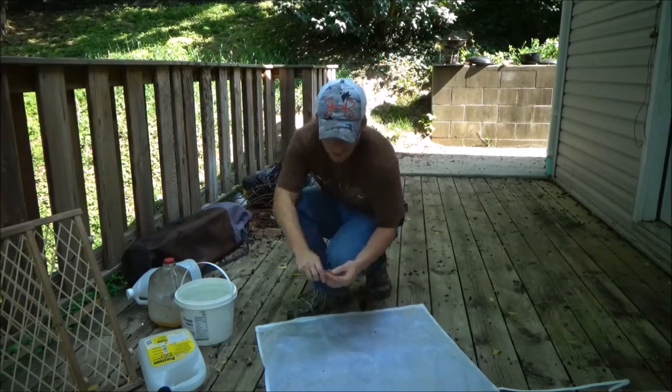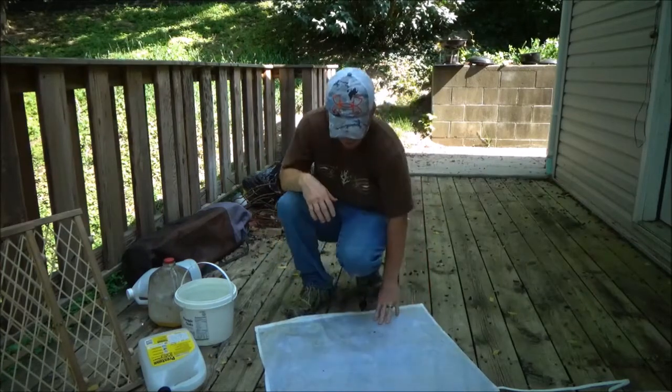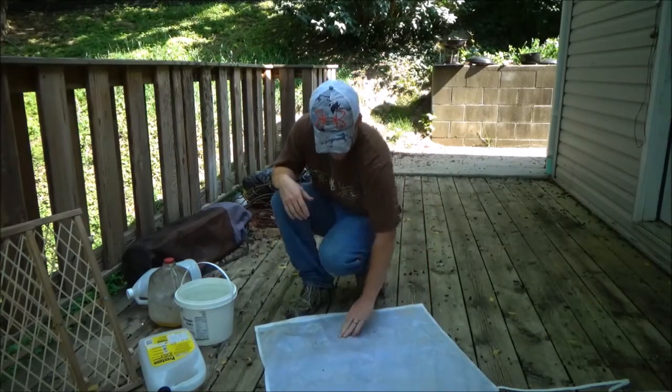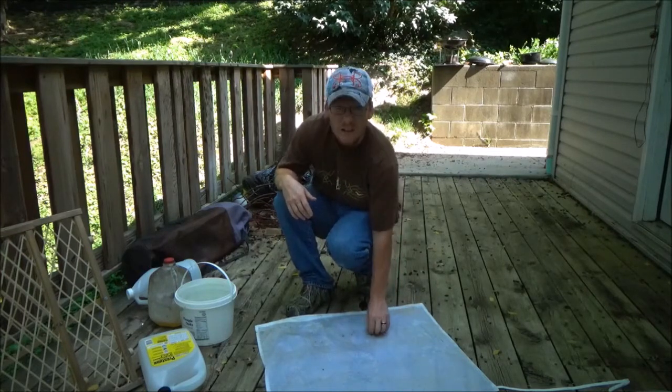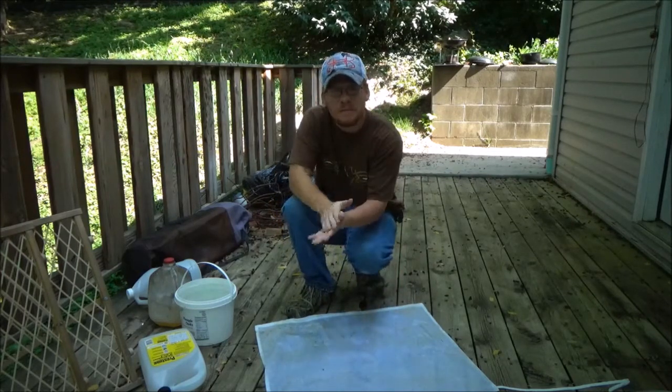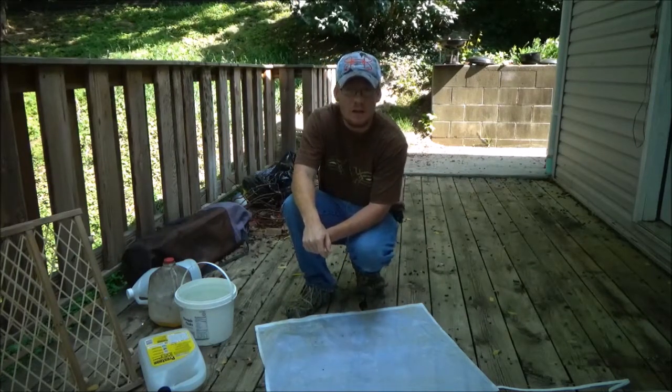I make my own waterproofer, and I waterproofed the apron yesterday. I'm just going to pour a little water on there and see if it works. Just stay with me and we'll try it out.